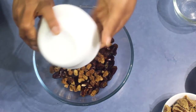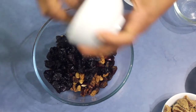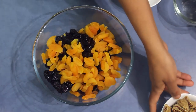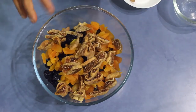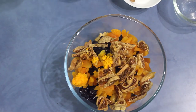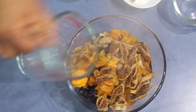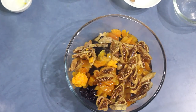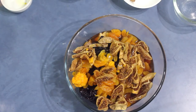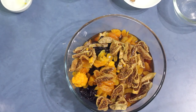Into a mixing bowl add all the fruit you already prepared — the mulberries, dried prunes, apricots, and the figs. Add the orange zest, the hot tea, and next the juice of the orange. Mix it well, cover with cling wrap, and leave it overnight to soak.